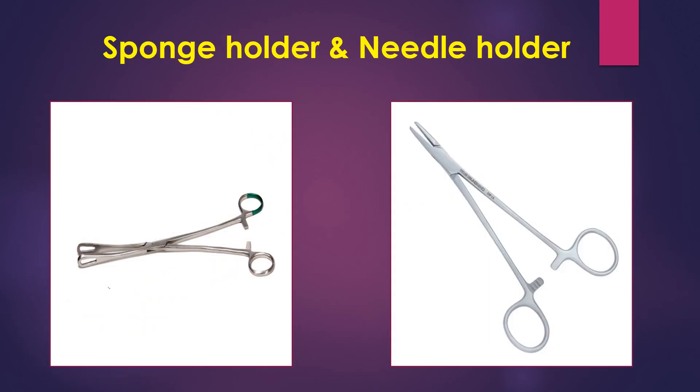Next is the sponge holder. You hold the sponge in it and it is used for part preparation before the procedure. It is also used during surgeries to dab the bleeding points. The next instrument is the needle holder, also known as needle driver, and it is used to hold the suturing needle during surgery.